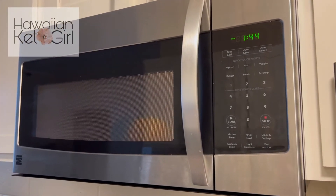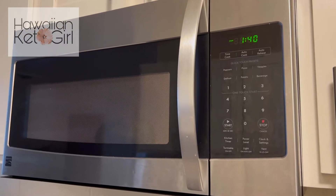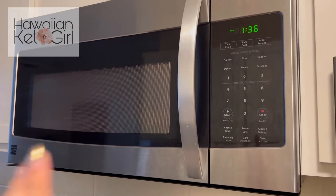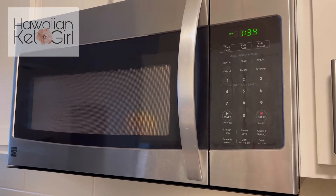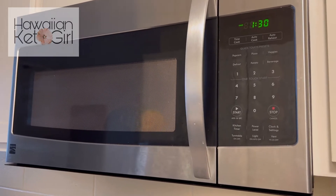Whenever I work with kabocha, I always just microwave it. It makes it so much easier to cut, so I have this in here for two minutes. Then we'll take it out and we'll see if it's ready to cut through, and we'll get on with the next step.